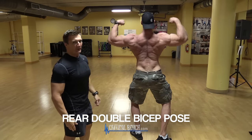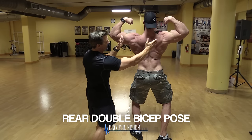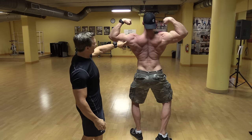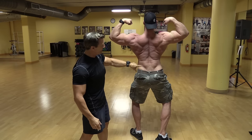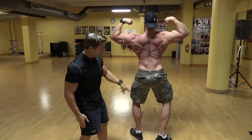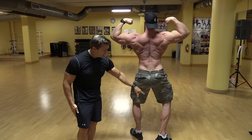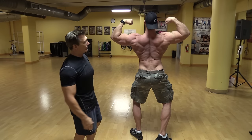Now this is the rear double bicep pose — we're looking at the physique from the back. They're looking at the width of the body from the shoulders all the way down. Not only the back, but also the shoulders and arms from the back, the lat muscles, and the lower back — this is where a lot of people hold their fat, so if you're very lean the lower back will look really lean here. They're also looking at the legs from the back: the hamstrings and calves. So they're looking at the whole back of the body.